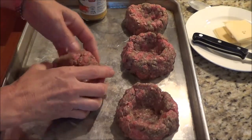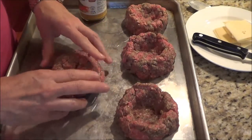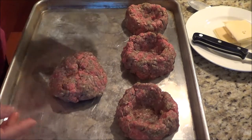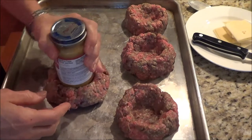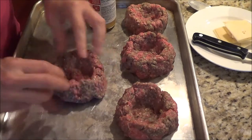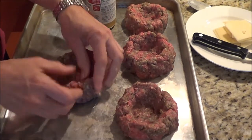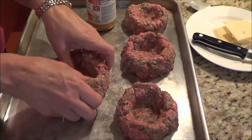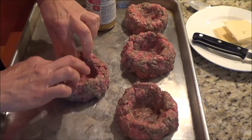I'm just going to demonstrate how I make the hamburgers. You can use a pop can — I've got a baby food jar here for my grandbaby — and just press your circle in the middle and then you just form it. This is a pound and a half of lean ground beef and I've made four large hamburgers.